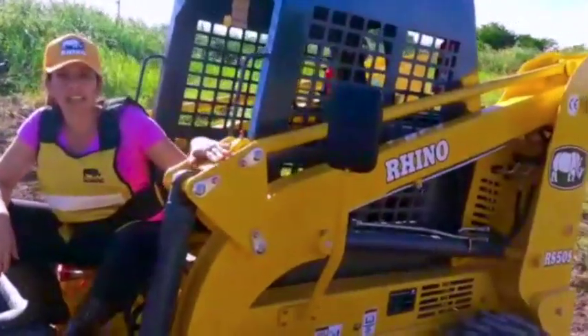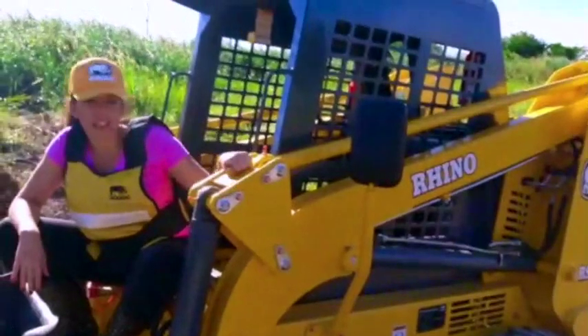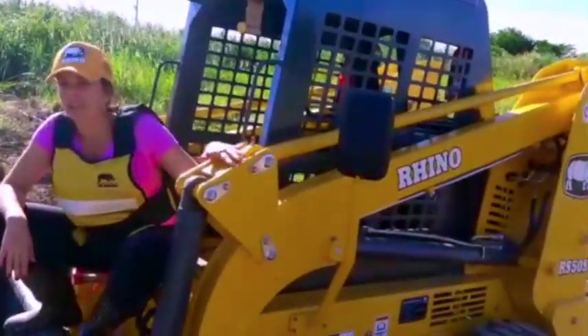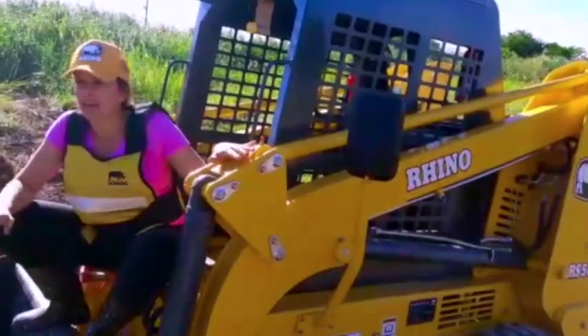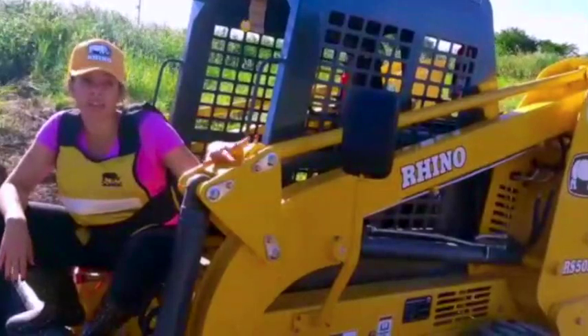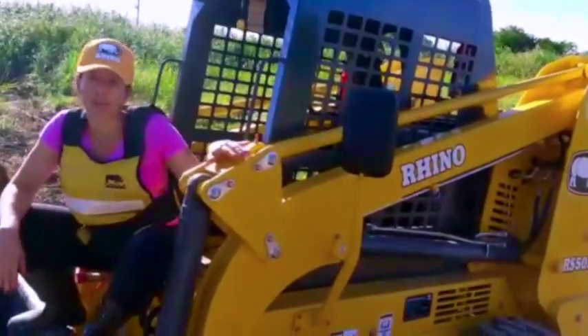I really recommend — if you have the chance to buy any of these equipment, this machine is the one that you have to buy. If you live on a farm and you have to do several types of movements of sand or trees or whatever, this machine will help you a lot.